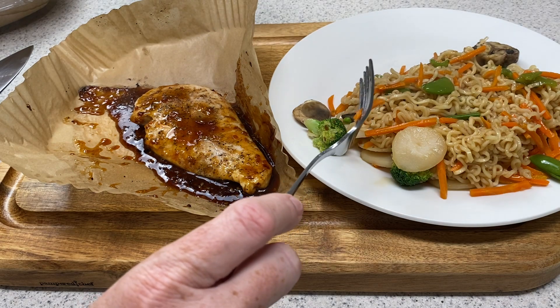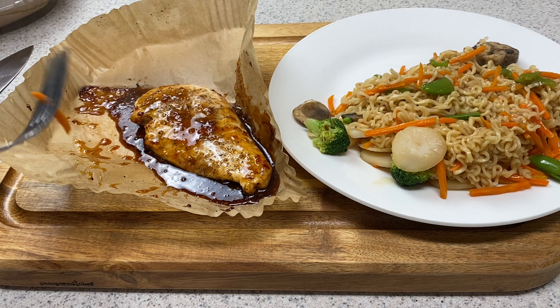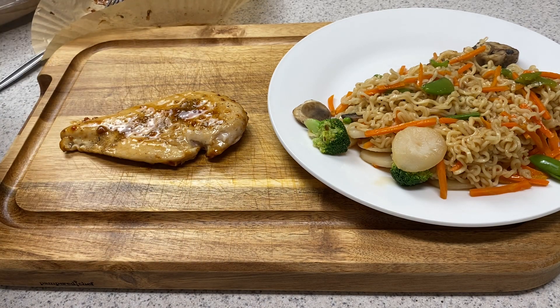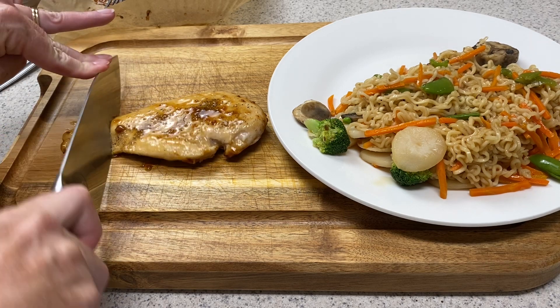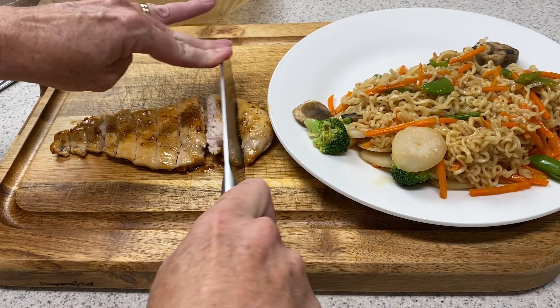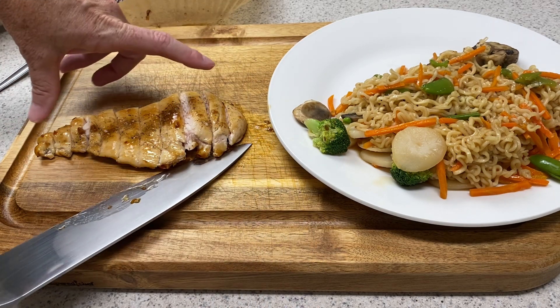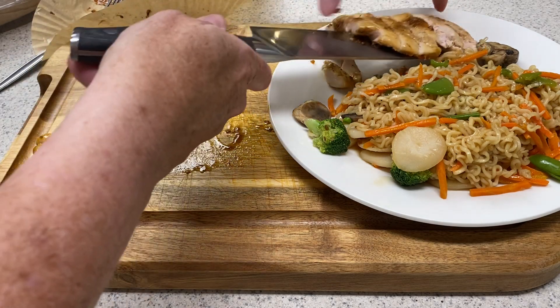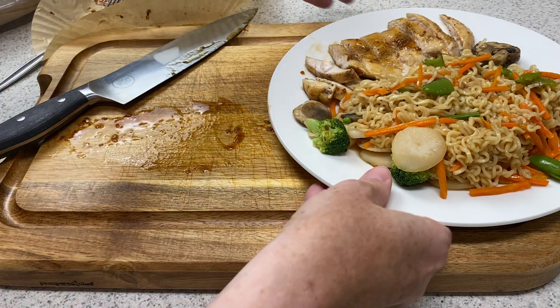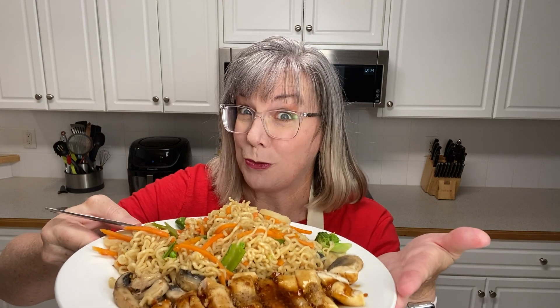I think this might just be lunch for two people instead of one. We're just going to slice our chicken. You could definitely put this in a bowl too if you needed one hand while sitting at your desk — a one-handed meal. This would be great in a bowl if you wanted to dice the chicken up. Lunch is done! That's a big chicken breast and a lot of ramen, so it would probably feed two people. But have some for lunch today and some for lunch tomorrow — then you've just made lunch for two days. Easy as pie.